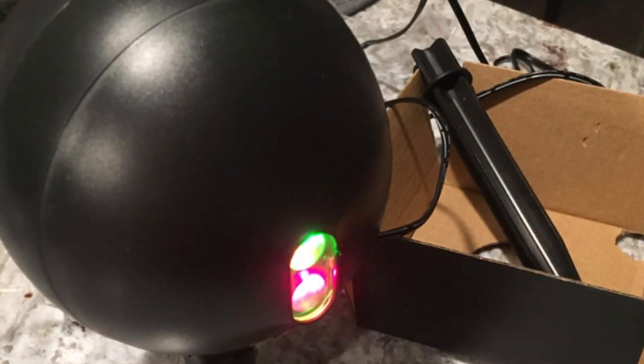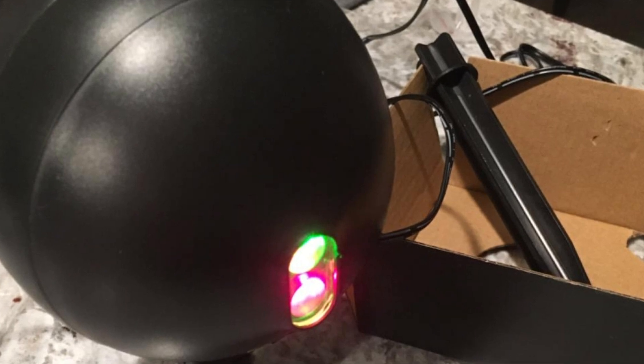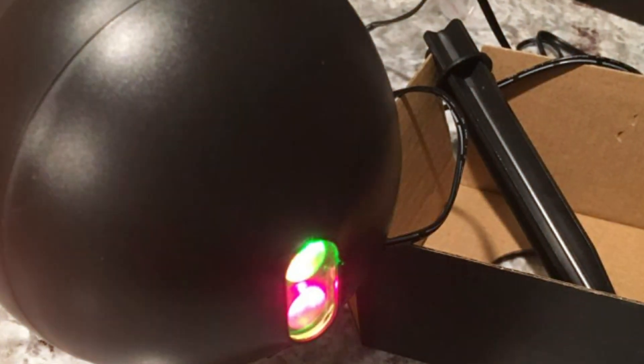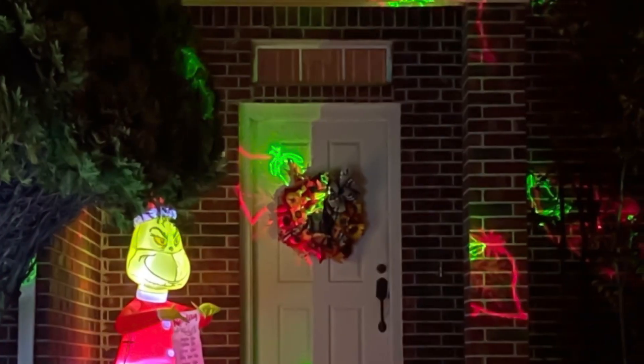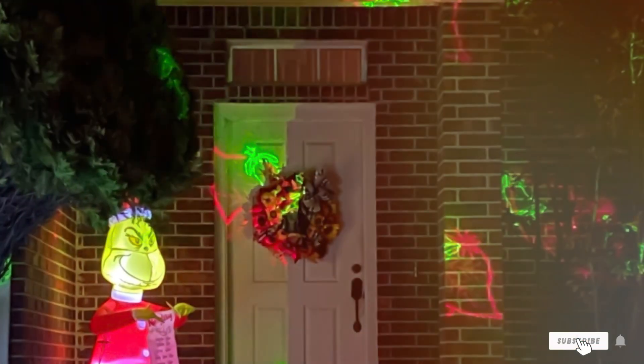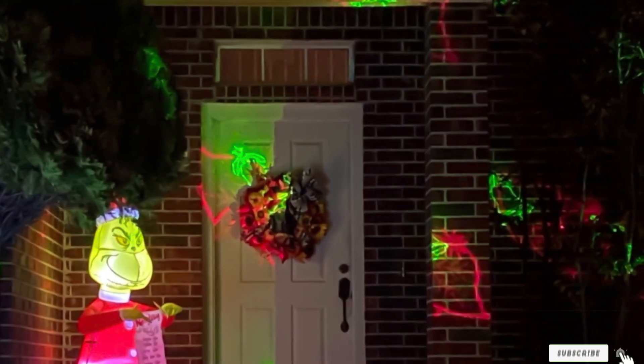It's the ultimate way to create a magical and unforgettable atmosphere for your family and friends. Thank you for joining us in our quest for the best laser Christmas light projector. If you found this video helpful, don't forget to like, subscribe, and share the holiday joy. Wishing you a luminous and festive season ahead!